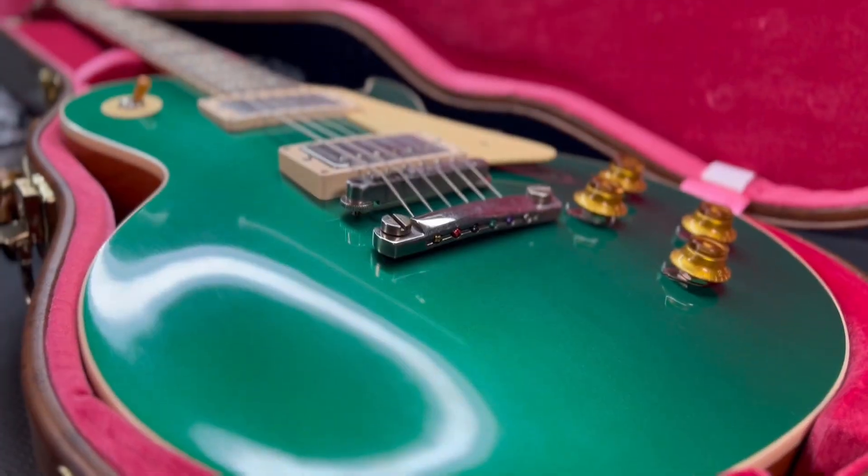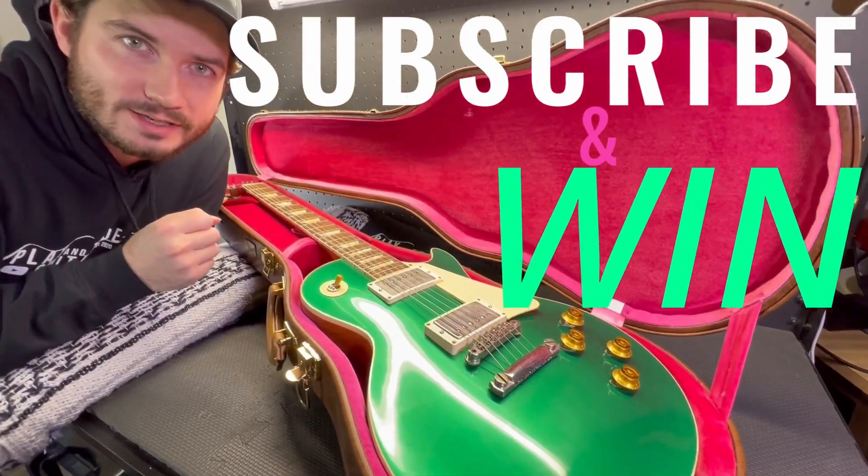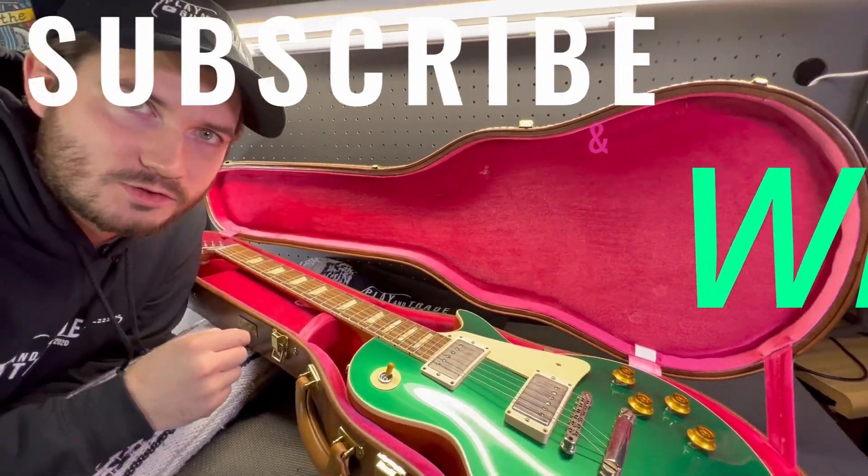Play and Trade Guitars is giving away this Gibson Custom Shop Les Paul to one of you. To enter, subscribe to Play and Trade Guitars on YouTube, and they'll give it away when they hit 50,000 subscribers.